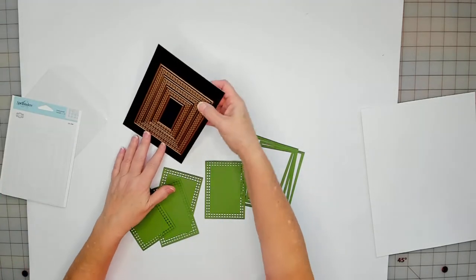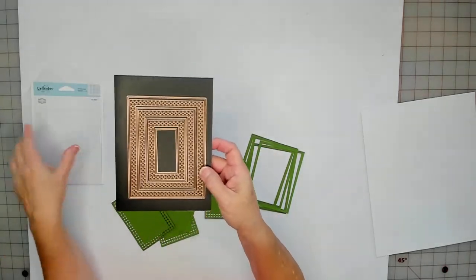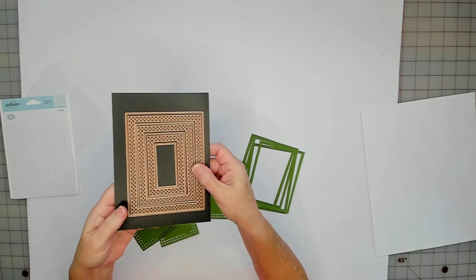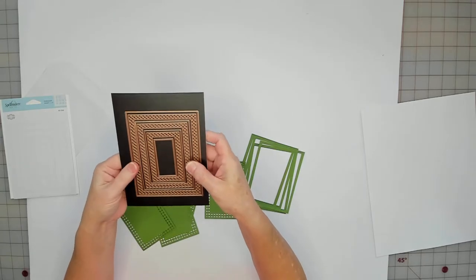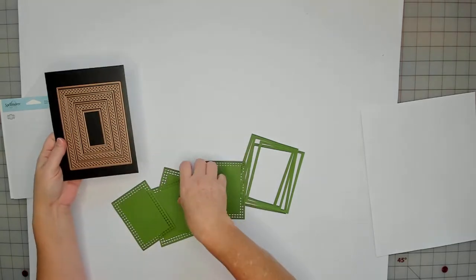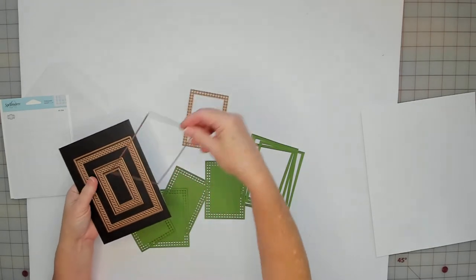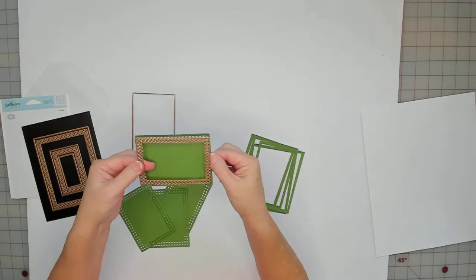It comes with seven dies and it's called Candle Wick Rectangles. I've had this die for quite a while and I just recently used it this week and I love it. This is the size that I used and the size that's in my shop — you can just use this and cut something out.